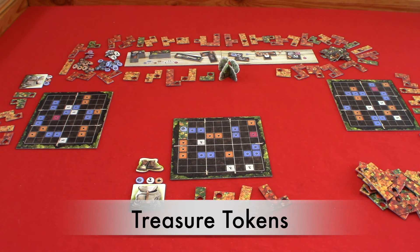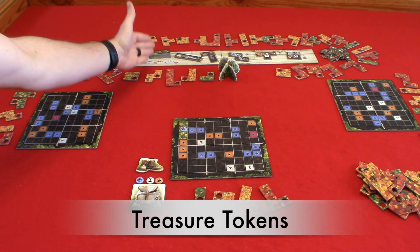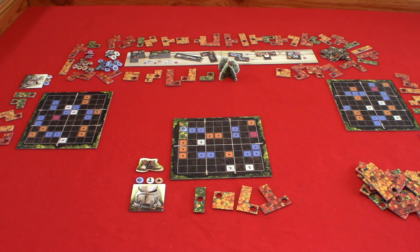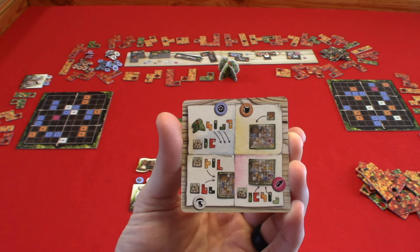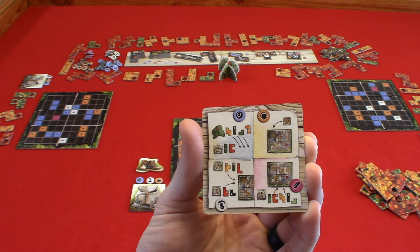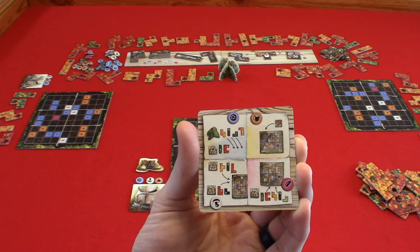Now let's look at your treasure tokens. The value order is berries, nuts, then mushrooms, then feathers. Berries and nuts give you special actions, while mushrooms and feathers give you an alternate main action. You may exchange two of the same treasure to go up in value to the next treasure — two berries for one nut, two nuts for one mushroom, or two mushrooms for one feather. This is depicted on the main board. You may also go down in value in a one-to-one exchange, so one feather for one mushroom.